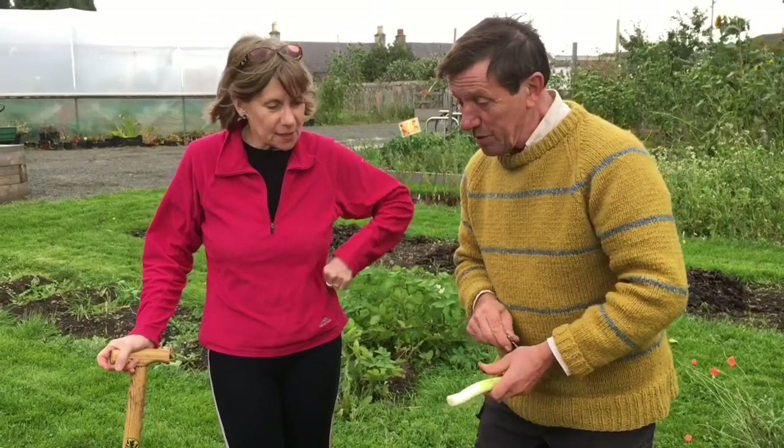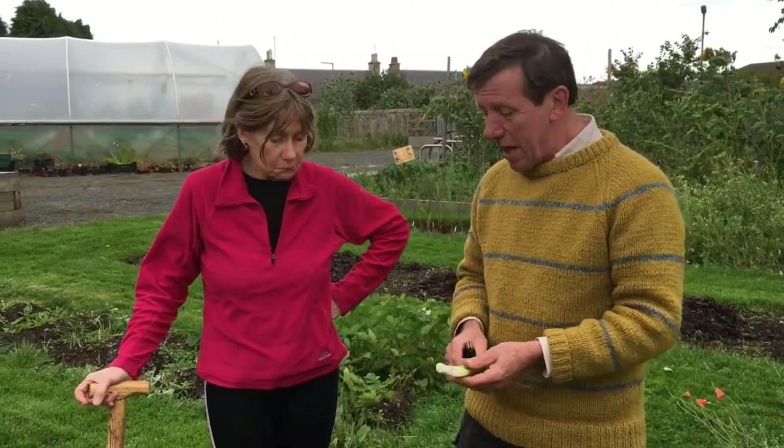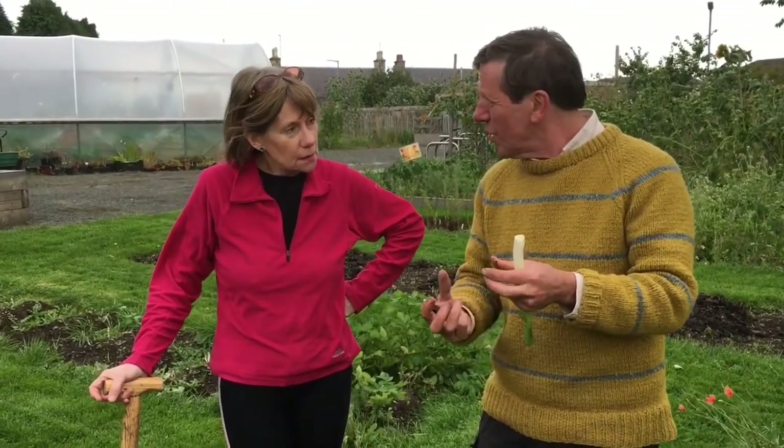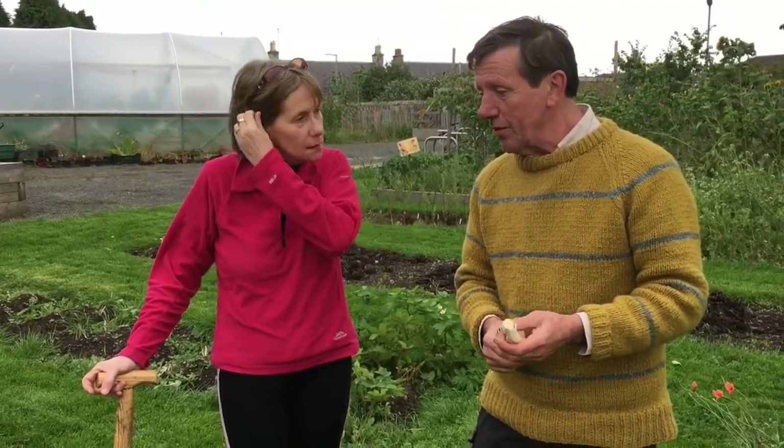The other thing is one thing that we're very lucky not to have, and that's white rot, which affects all of the onion family. That's when you get a big blob of white fungus growing around the base of the onion — or the leeks get it too, actually. But cross fingers, we haven't got that here.